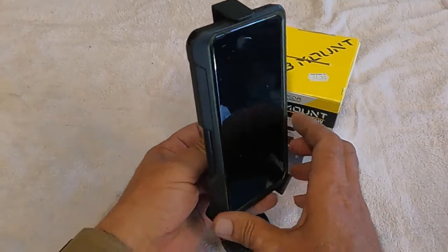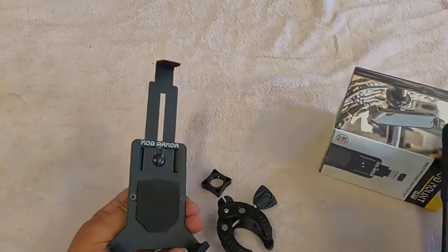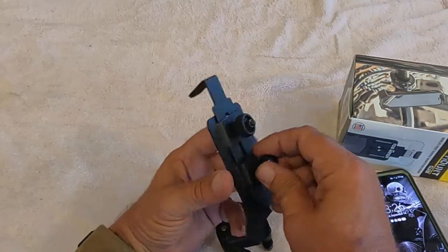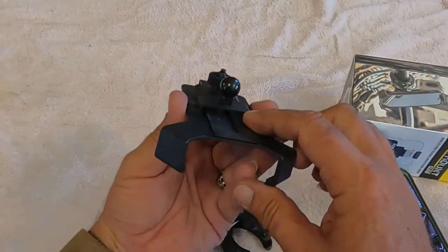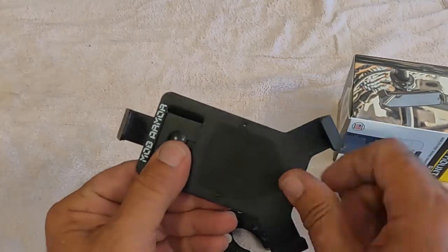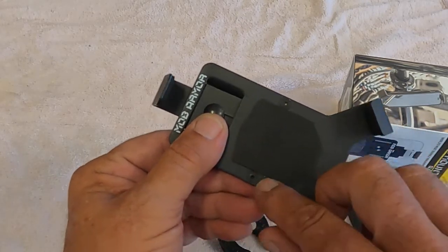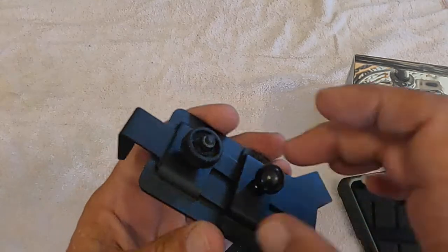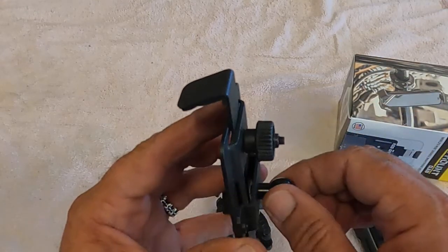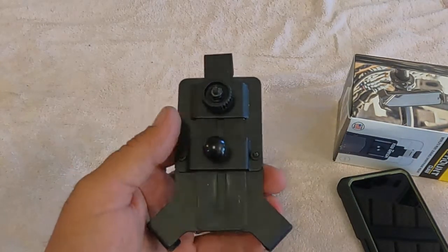What I was running into going down the road is the phone would want to tilt off to one side. What helped is I noticed the ball is aluminum and it's held onto the bracket via a screw. What you do is pull out these two Torx screws — I believe they're like a T5 — the bracket comes off, and then you can tighten that screw up. It probably wouldn't hurt to put a little dab of Loctite or even super glue on there so it won't back out on you again.